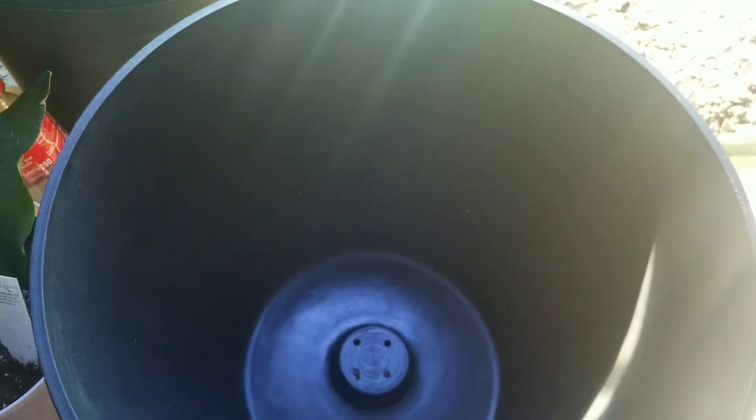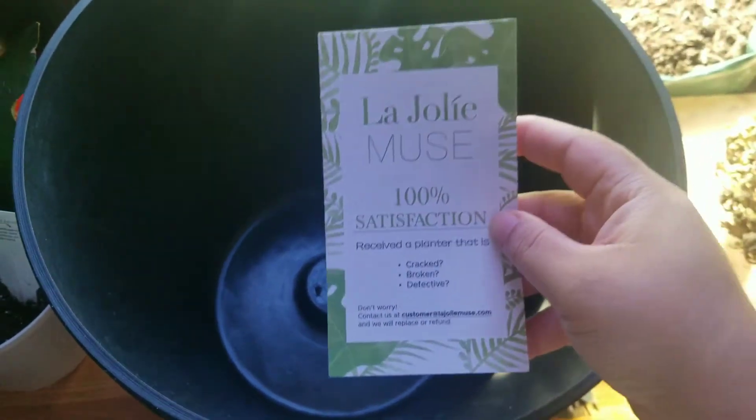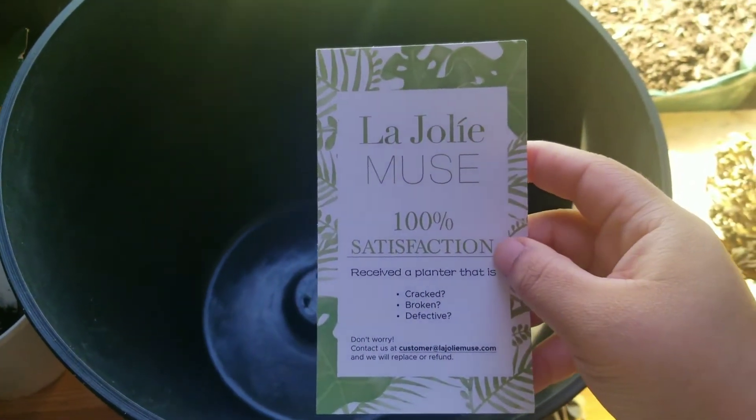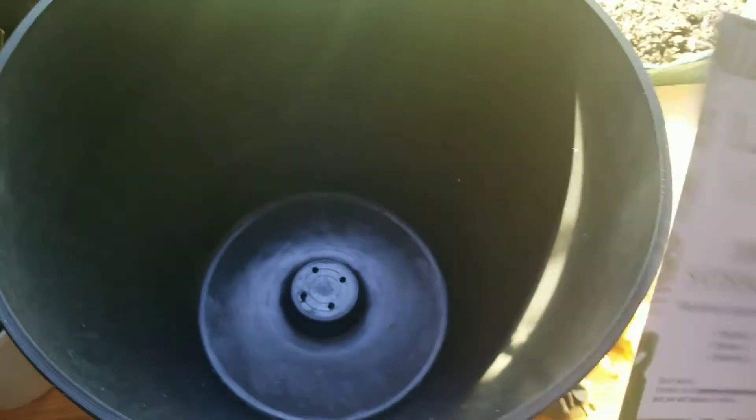You can see the pattern on it. I purchased it on Amazon — the store is La Jolie Muse. I didn't realize it didn't come with a plate underneath it, so it does have four drainage holes underneath, but that should be fine — I'll put something under it.